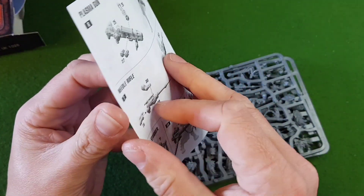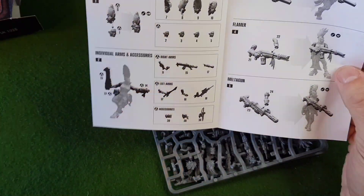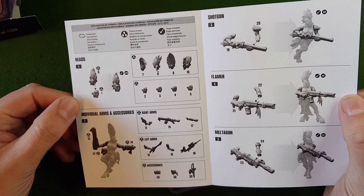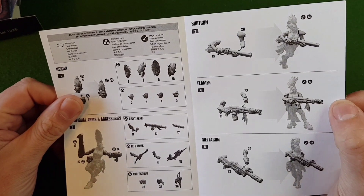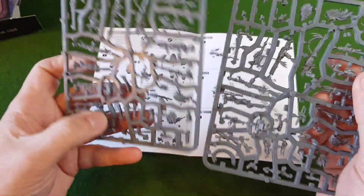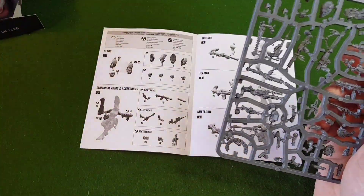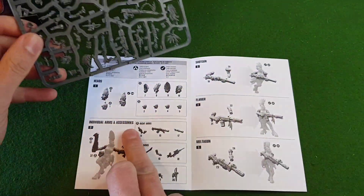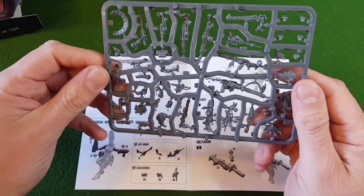So again we have our little instructions showing us the different ones — we've got the different heads, individual arms, and then the weapons. Again, two identical sprues. I'll put one to one side and we'll have a look at just one for now.